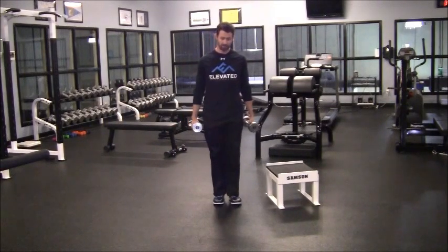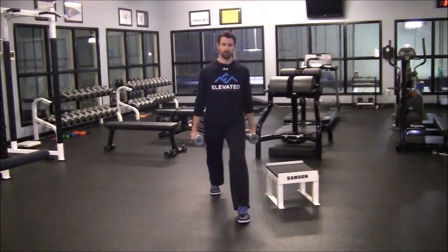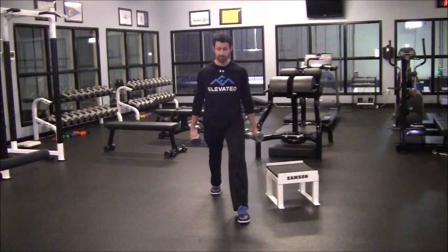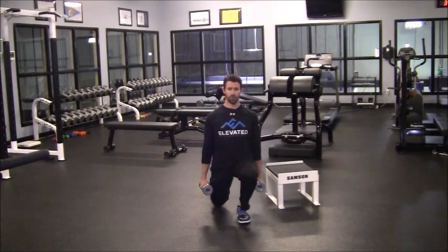The split squat is basically a variation of a lunge where you've got one foot in front. You spread your legs out, split them, and then you're just dropping your back knee to the ground and letting your front knee go straight forward over your toes.